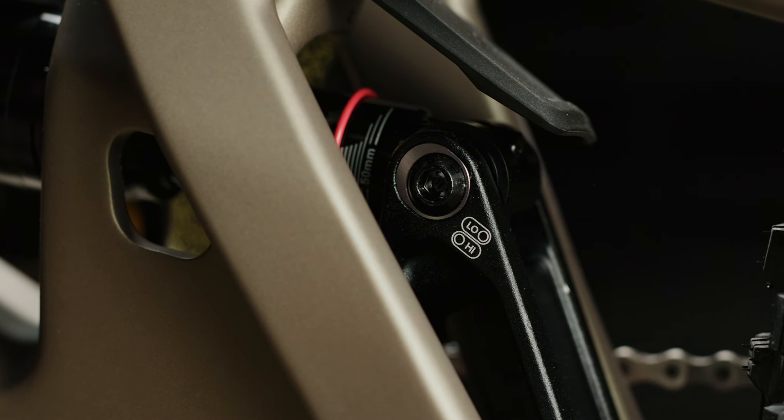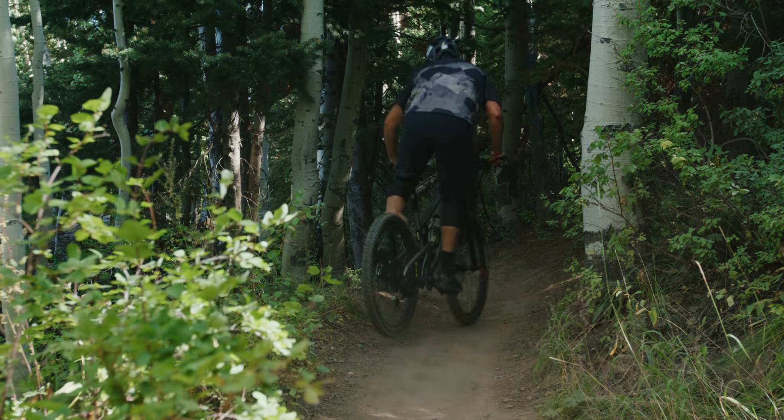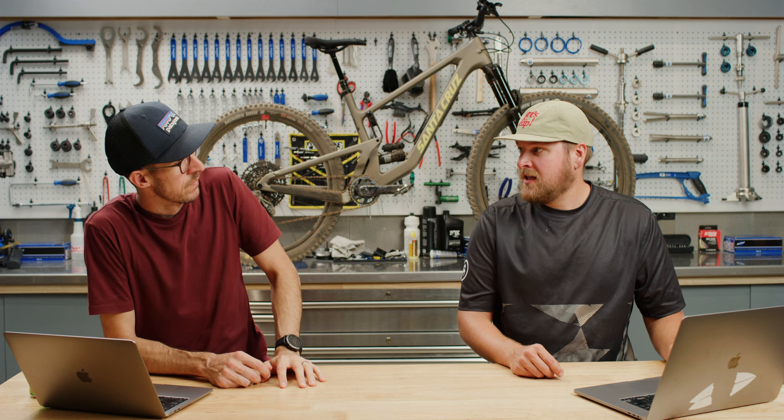We were running it in the low mode and the thinking corner. So let's run through some of the design details — what are some key changes to this year's 5010 and Furtado?